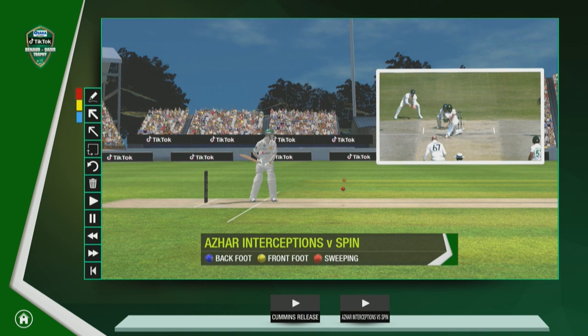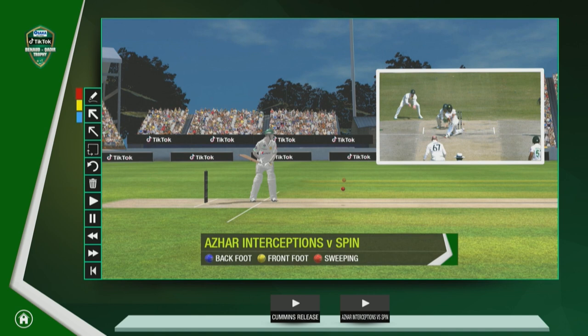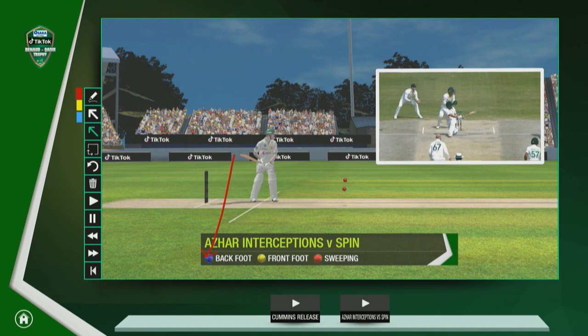Let's just have a look at some of the work that he did. We've got the back foot shown as blue balls, the front foot as yellow, and sweeping is red. Those shots are going to pop up in those areas, but also in this little box you'll see the shots as well — so you've got to have one eye on each one.